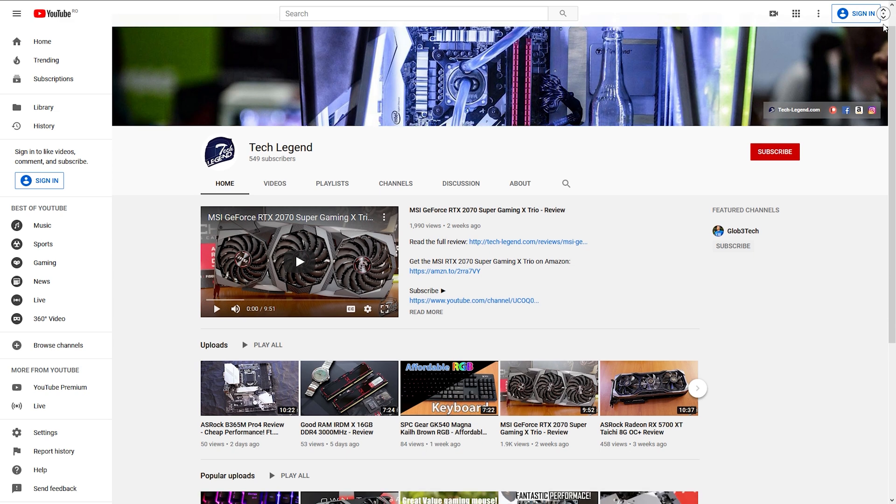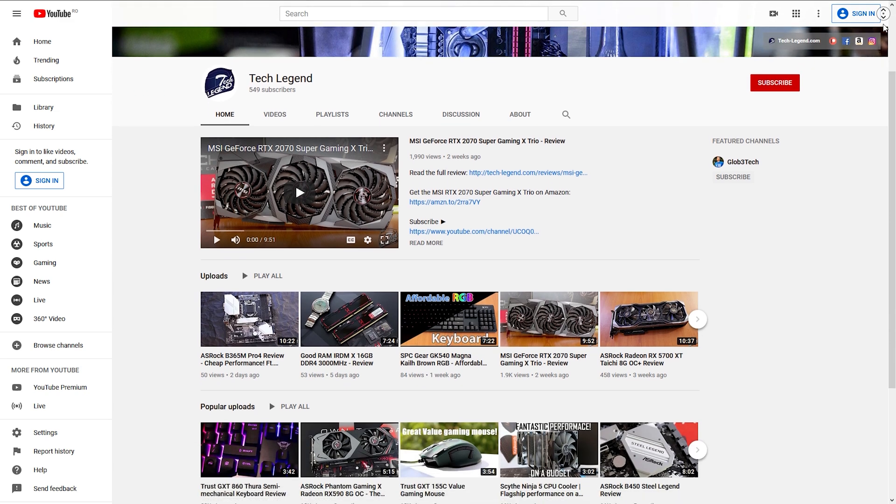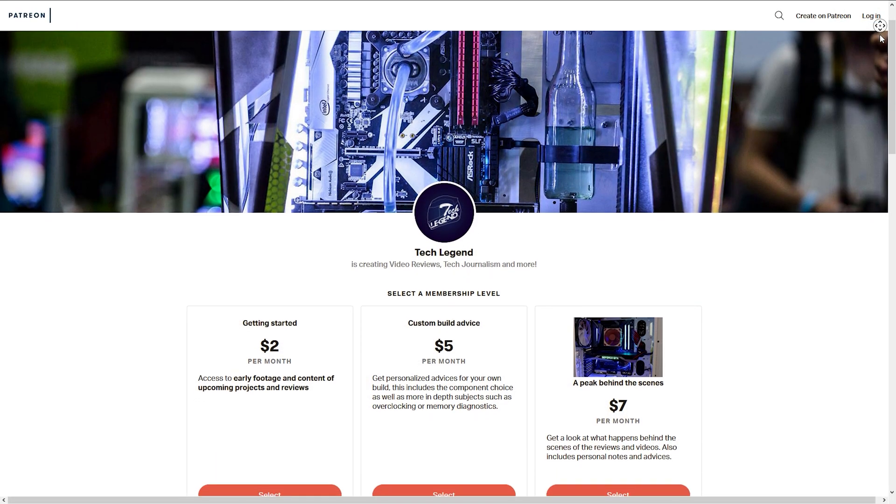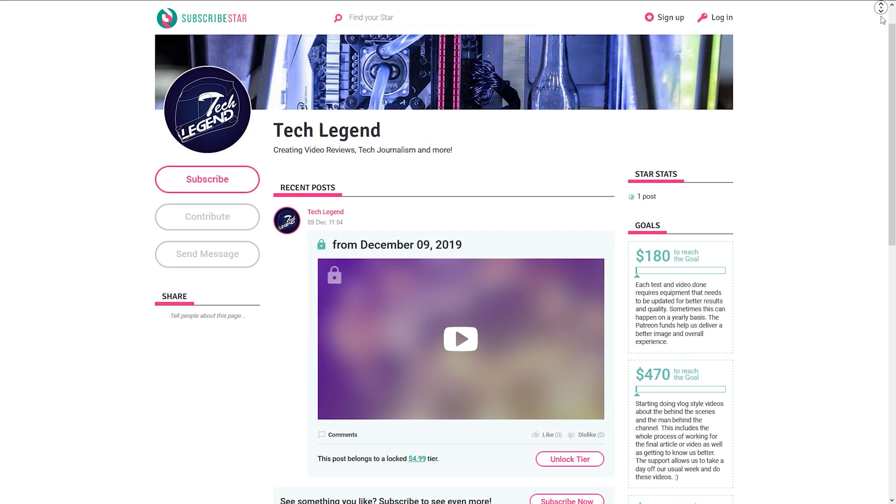If you liked this review, then consider subscribing for more. And if you want to support me directly, you will find links for both the Patreon and Subscribe Star pages of this channel in the description below.